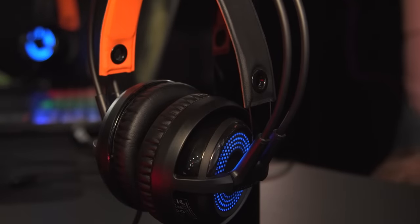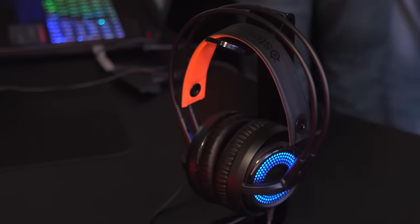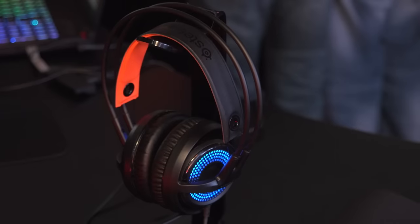Here at the SteelSeries booth we're checking out two things: a keyboard and a headset. The headset is their Siberia 350. It's a USB headset that works on PC, Mac, or PS4. It's 2016 — play on whatever you want.